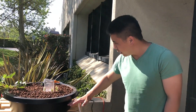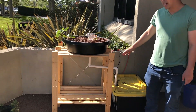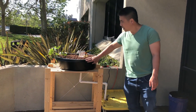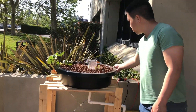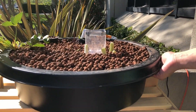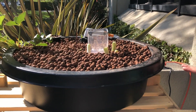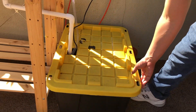We got a shelf from Ikea, sawed it in half, and this is our shelf to hold our grow bed. This is a fish pond container — a nine-gallon container — and it feeds into our fish tank, which is a 27-gallon container.